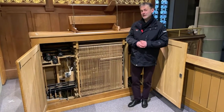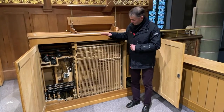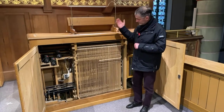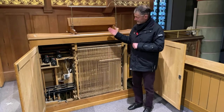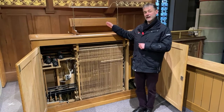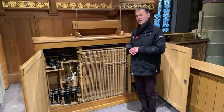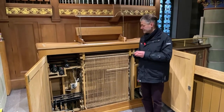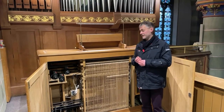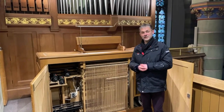A mechanical organ works like this: at the back of the keys there are wooden rods that redirect the movement impulses of the fingers. These rods are directed downward and then pass under the players into the interior of the organ. Inside the organ, these wooden rods open the valves to the pipes via pull-wires. I'll play a little now so you can see how these wooden rods move.